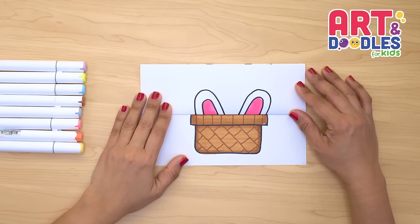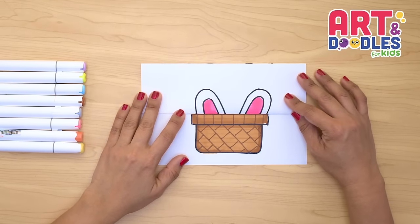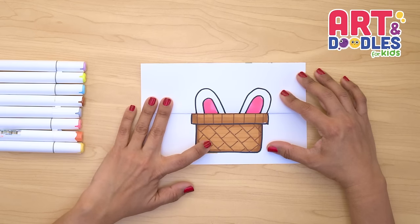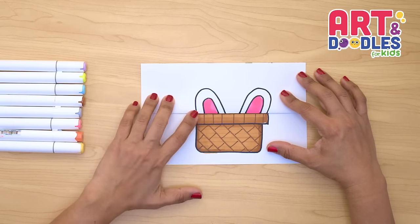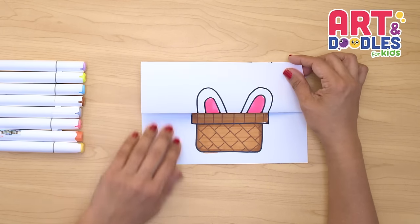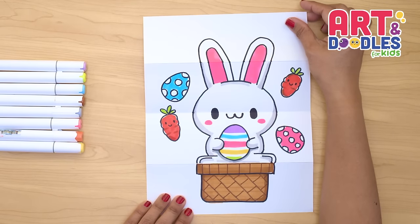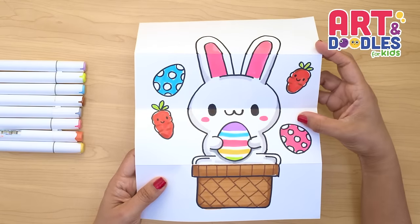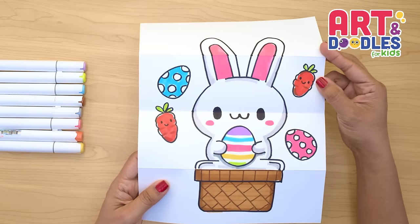Okay little artists, we are done. This is how my picture looks on the outside. For the basket we start with a light color, and then with a darker color we did this pattern. Remember you can add more things on the outside like Easter eggs. Now let's check how it looks when we open. Here's my Easter bunny! I added some more details in the background like Easter eggs and these carrots.